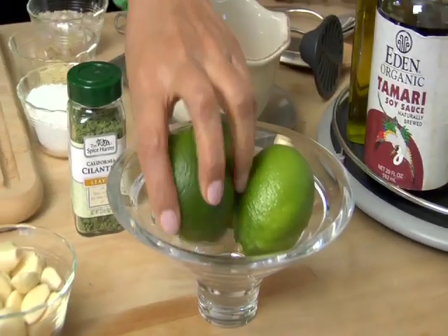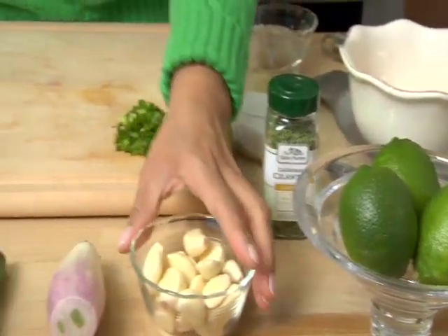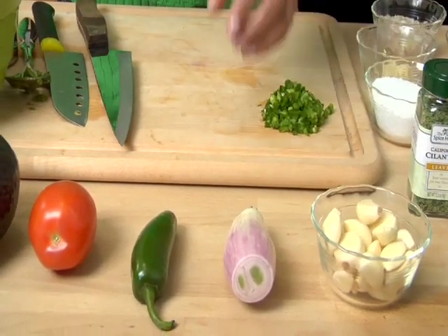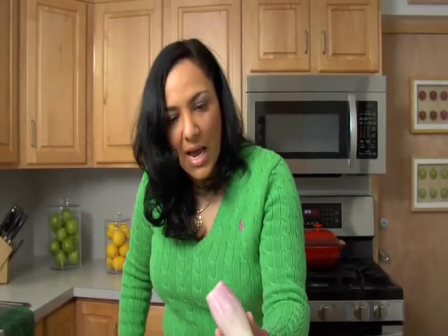Let me start by letting you know what ingredients we have in this dish. Beautiful green, fresh lime. We have fresh garlic — it's already been peeled. And this is a type of onion called the shallot; I've already peeled it and prepared it. This is what's going to make the guacamole spicy: this is a jalapeño pepper. We're going to use Roma tomatoes — you can use whatever tomato you like, but I'm going to use Roma today. And of course, my favorite, the avocado.